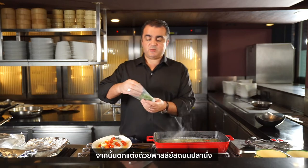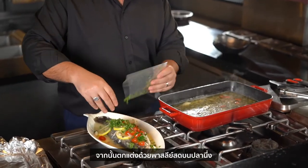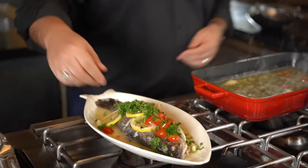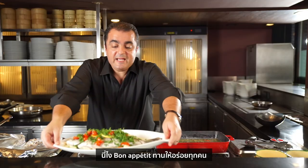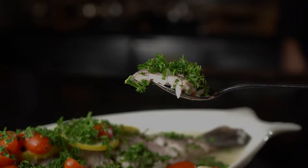Make sure you include all the vegetables when plating, because that's where the flavor is. The last touch is some fresh parsley on top of the fish. And then — à table! Bon appétit, bien sûr.